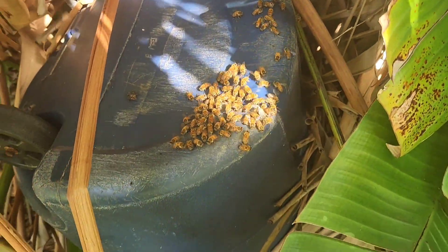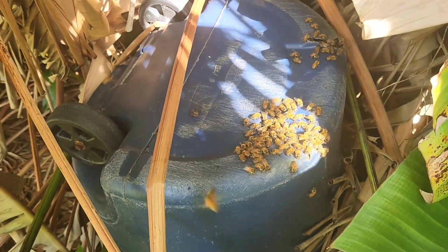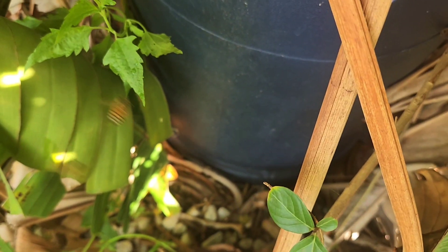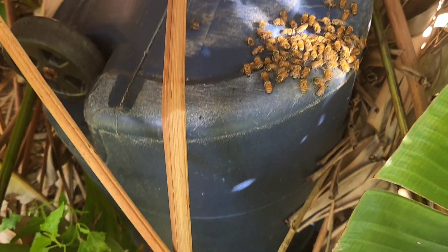My plan is to bring them home in the trash can. Hopefully I can just slip a trash bag right over the bottom — which is actually the top right now — and put tape around it.